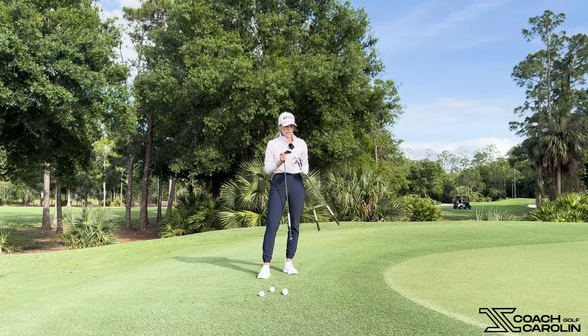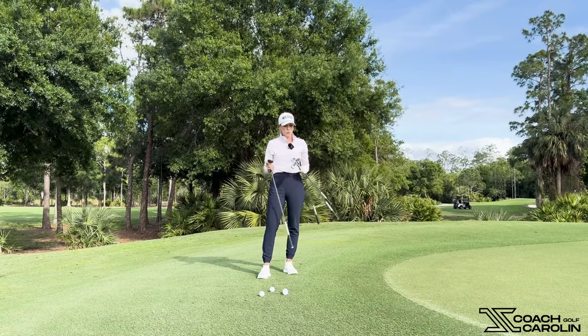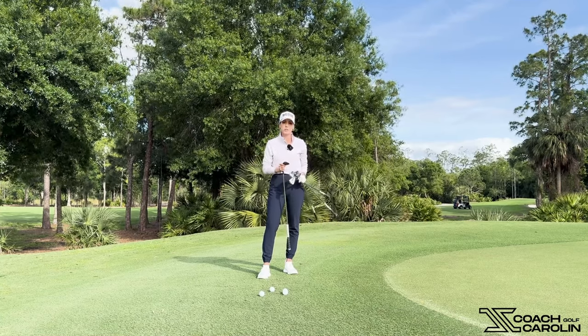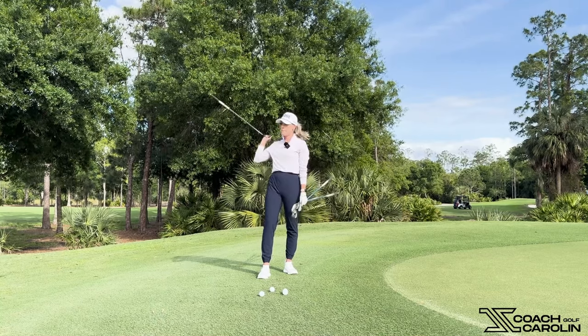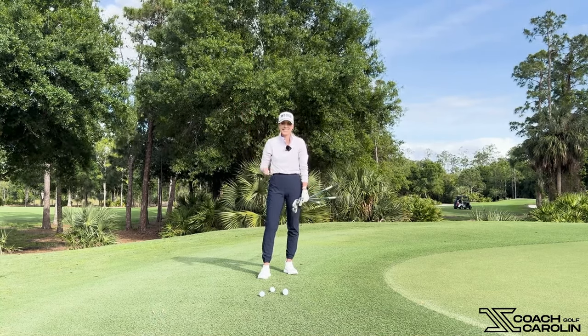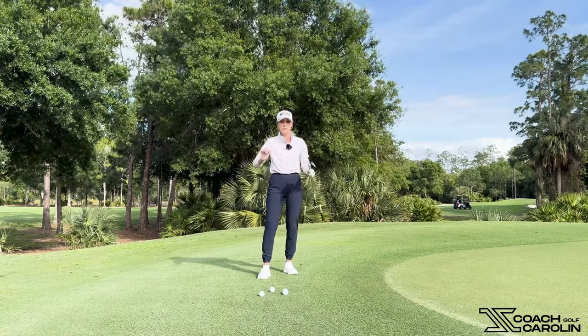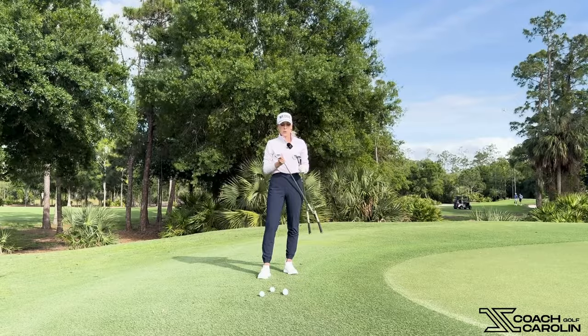I've got an A wedge and my 56. For all the people out there that love wedges — and I do love wedges too — we have an option with the 56, but the 60 degree is not one of them. So we're left with our 56, our 9 iron, and our A wedge.